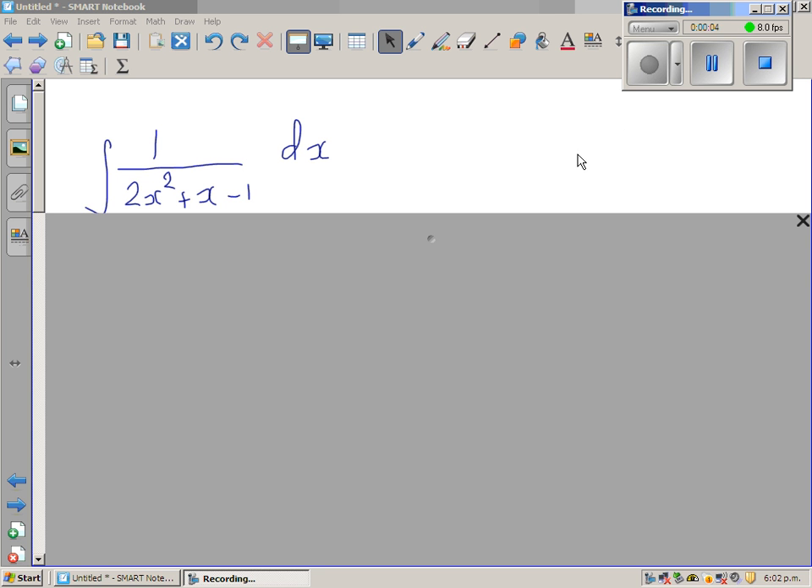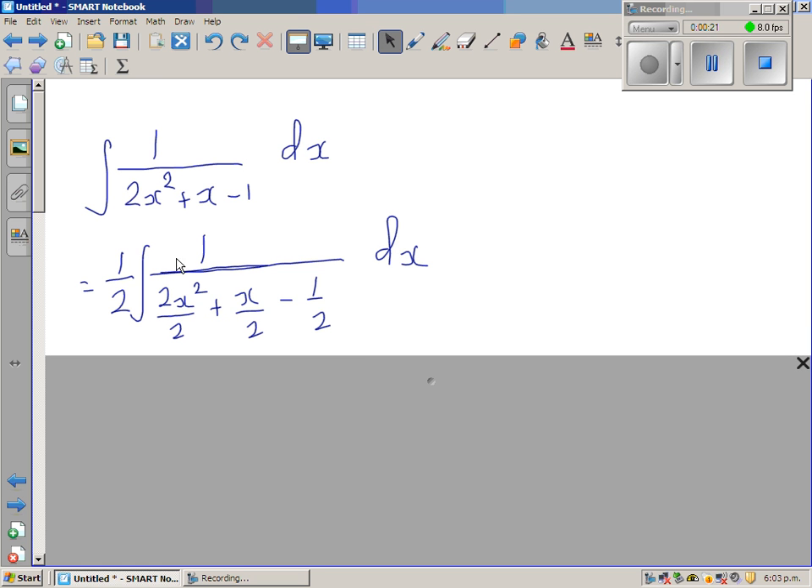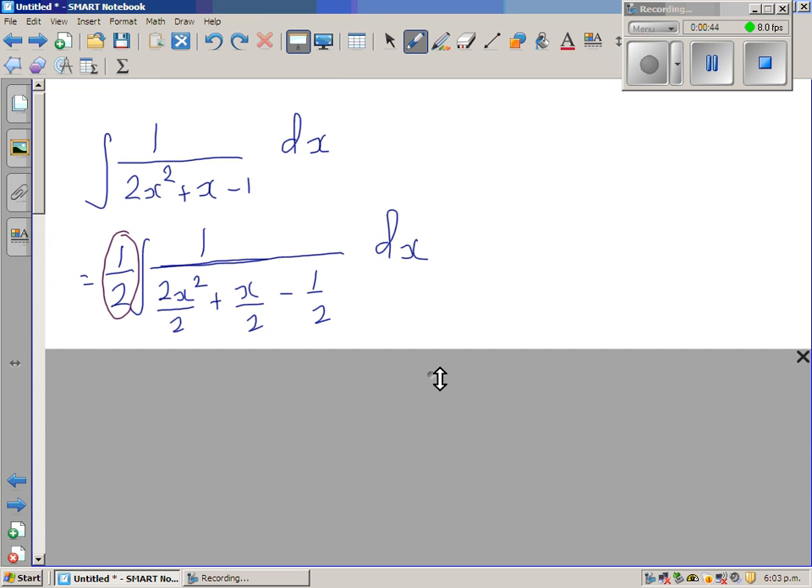We want to integrate 1 over 2x squared plus x minus 1. This is a form where we can do a trick substitution, for which we need to make a perfect square — and for that I don't want the 2 in front. So in the next step I divided the whole denominator by 2, which brings that 2 to the numerator, so I put a one-half here to cancel it out.